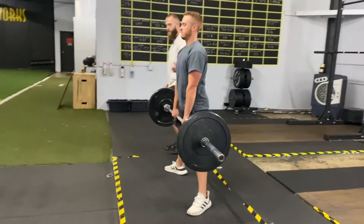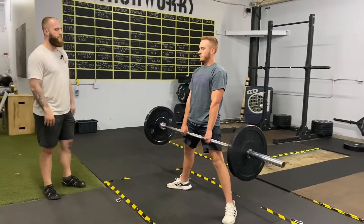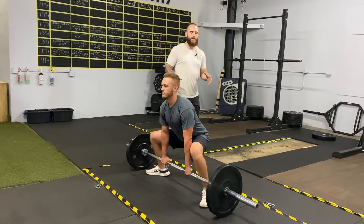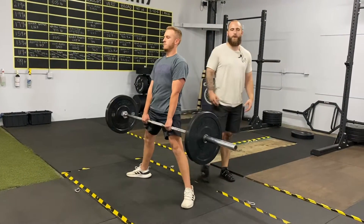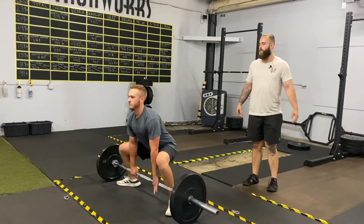Another cue I have as they pull is to tell them to put their big toe on the ground and rip the ground apart. What this does is activate a lot of stabilizing muscles in the hips, allowing us to get a cleaner pull and use the right muscles we want to use.